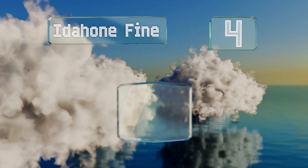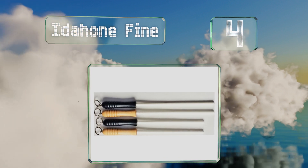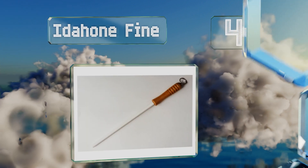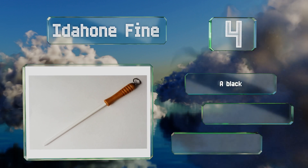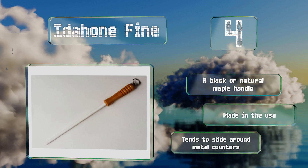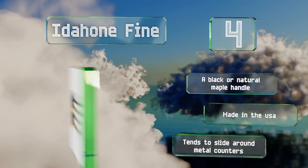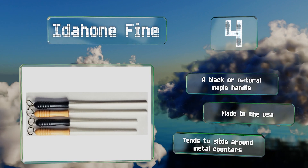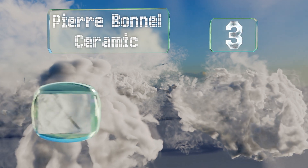At number four, crafted with an extremely smooth finish, the Idahone Fine is highly recommended by many professional chefs and is commonly seen in the backs of fine restaurants. It comes in 10 and 12 inch versions to suit different cooks' knife collections. You can choose a black or natural maple handle, both made in the USA, however it tends to slide around metal counters.